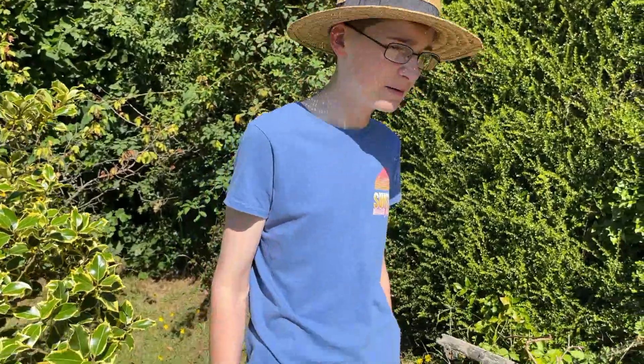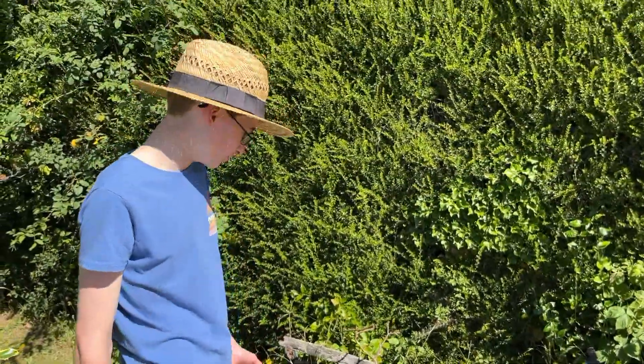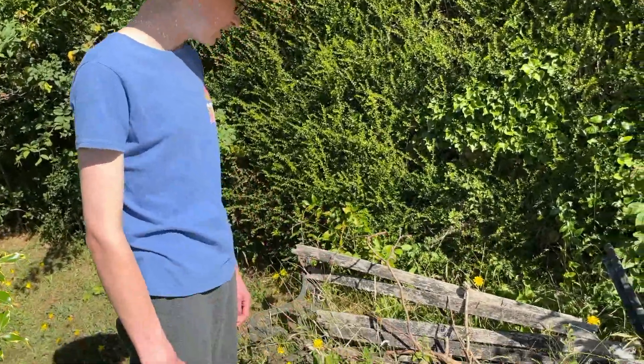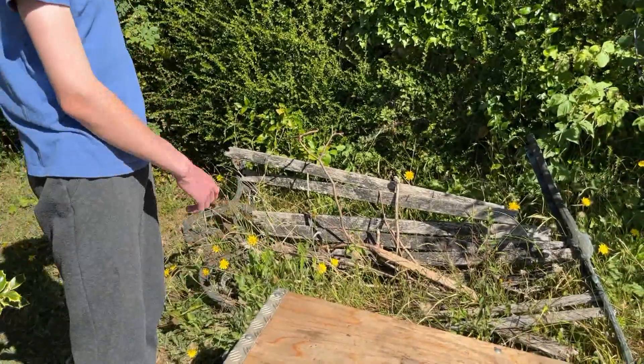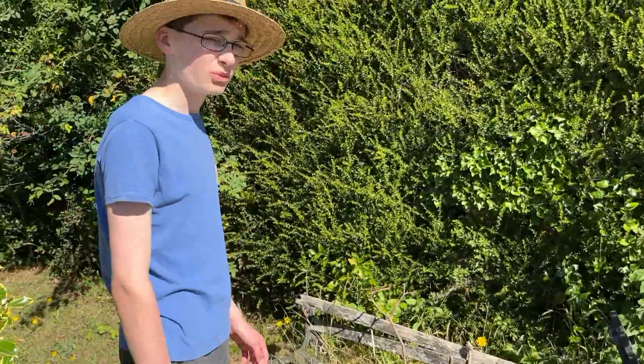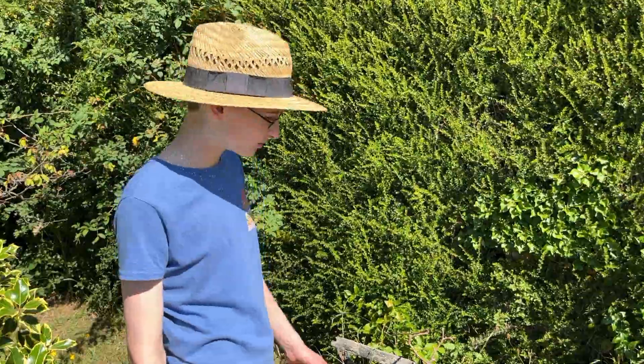Well it turns out our idea of going over the cabbages with the flail mower was overruled, so we've brought our favourite trailer through into the garden so that we can try to load the bench — or what's left of the bench — onto the trailer. Not sure how successful this is going to be because it's not exactly in one piece and it's got all these weeds growing up through it. But we'll give it a go, and if we are successful the next shot you see will be us visiting the workshop.